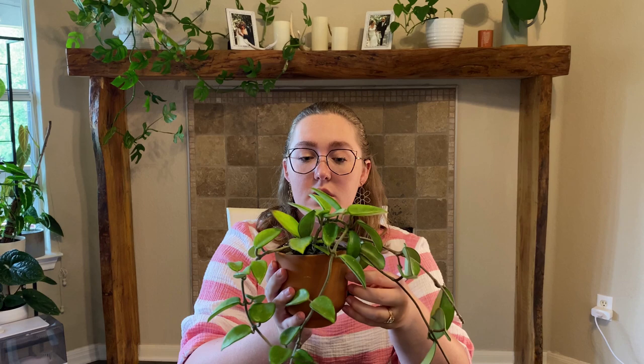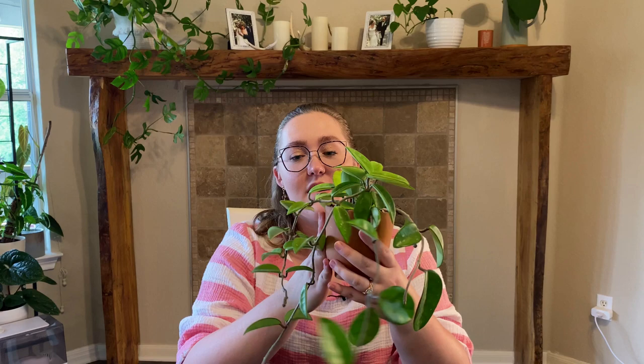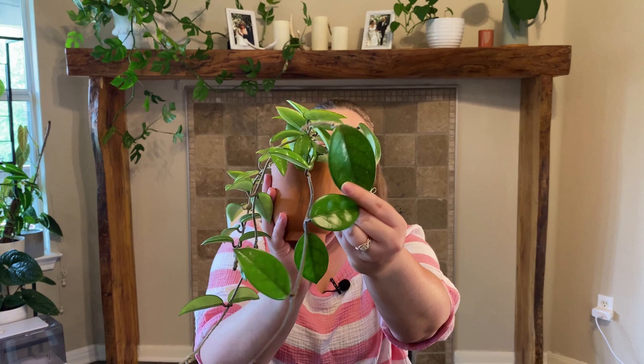This is actually one of my Hoyas that lives in a lower light spot. Typically Hoyas like higher light, but I've had good luck with this one living in my bedroom window, which is more of a northeast exposure — not the brightest. But this guy has really been enjoying it and it actually put out the biggest leaf it's ever put out living in that window.